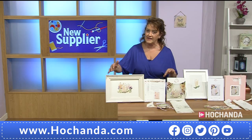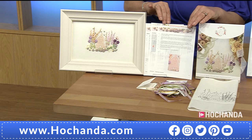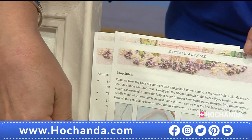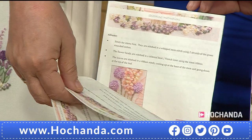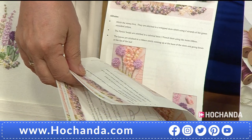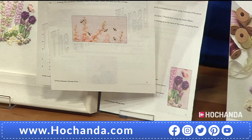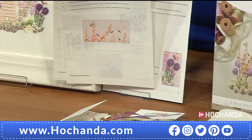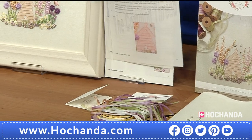These look like very comprehensive kits — you're very generous with what you're putting in them. The kits come with everything that you need bar a hoop and a pair of scissors. You've got all the ribbons, the threads, your needles, and a full set of instructions with coloured pictures. The instructions are written as though I'm standing in front of you teaching you — I take you step by step through each flower, stitch the stem, then stitch the hollyhock, the leaf, and so on, with photographs showing exactly what you're forming.